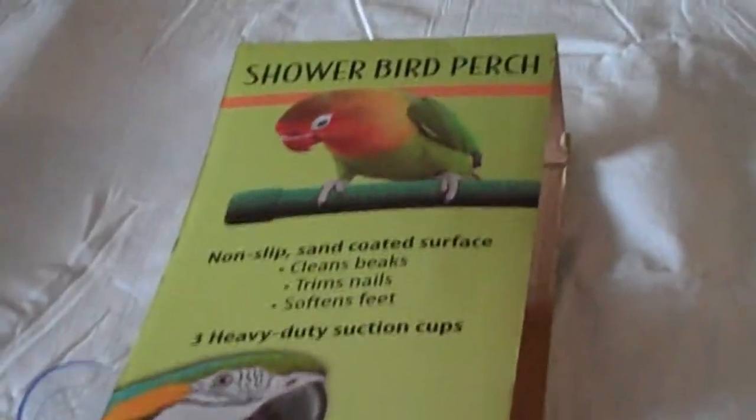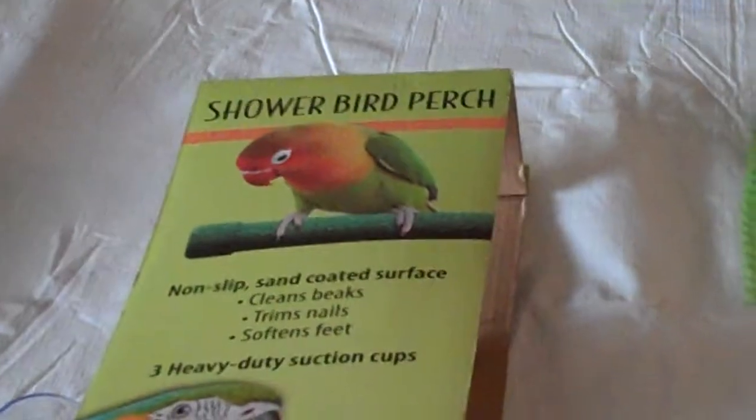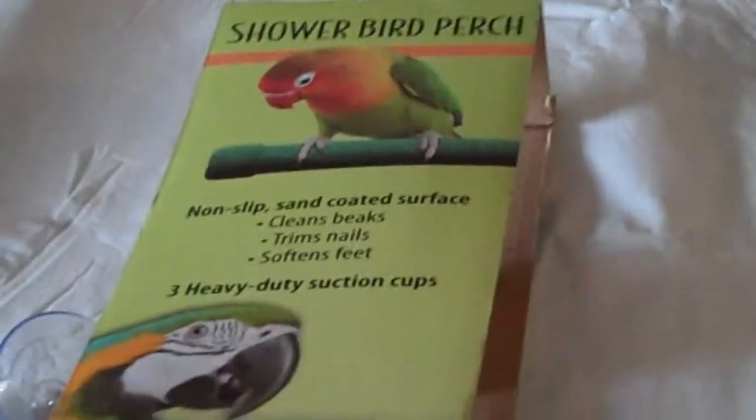We're really happy with this bird shower perch especially since it has two functions in one — not only showering your bird and getting all that dust and dander off, but trimming its nails and softening the skin on the bottom of its feet every time you shower with your bird. Thanks a lot for stopping by BirdSupplies.com. Bye.